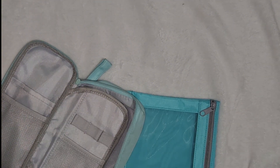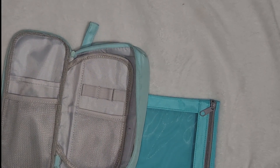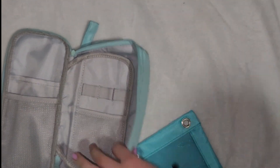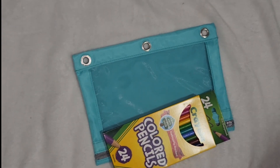Into the pencil pouch. Sorry if y'all just saw the top of my head — I was struggling to get up. So yeah we are going to be putting the stuff in my pencil pouches. We're gonna start off with this one because it's the easy one, and we're just going to put colored pencils and markers in it.